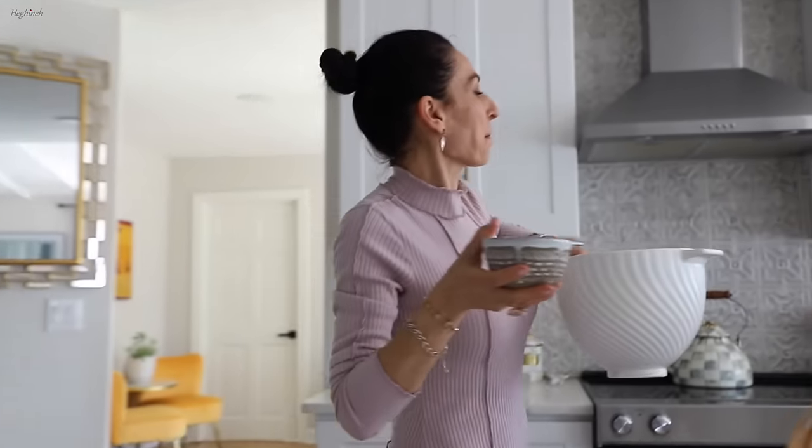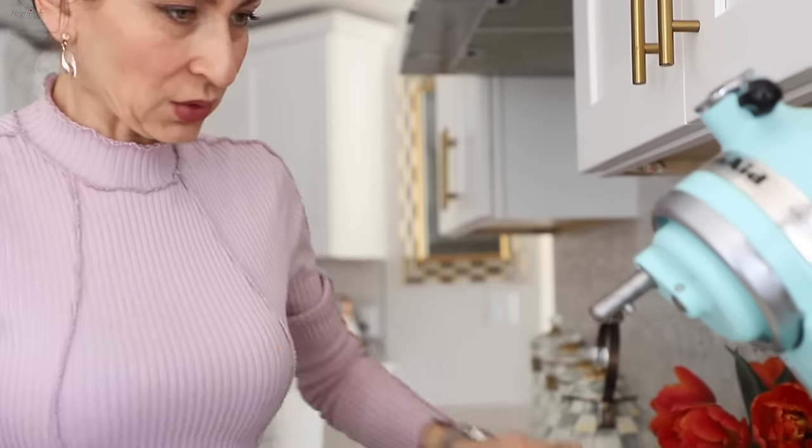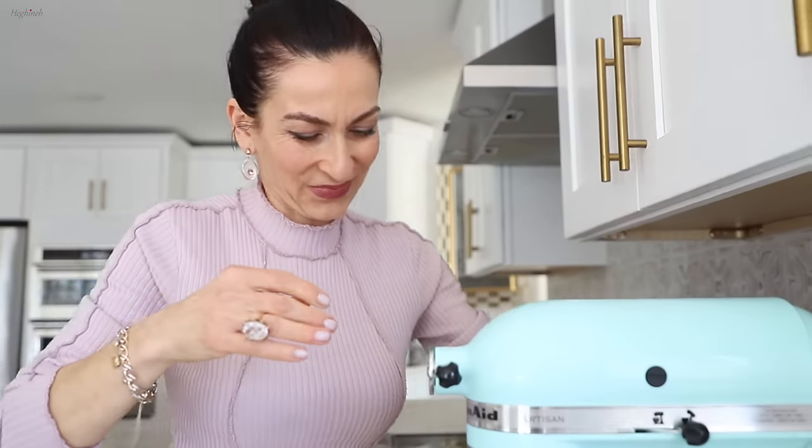Add all the sugar at once and mix until it's fluffy. It goes in there with a quick mix — three to five minutes.